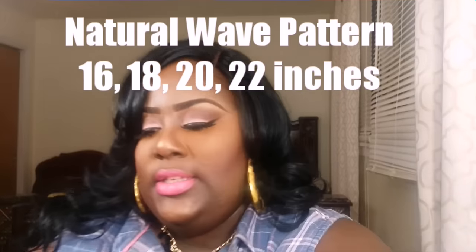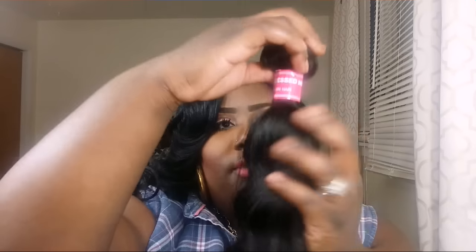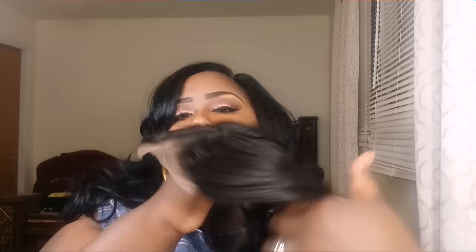They sent me four bundles of their natural wave hair in 16, 18, 20, and 22 inch, and they also sent me a closure. This is the closure, and I'm going to take one of the bundles out so you guys can see how the hair looks. As you can see, it is a wave - like it stated, a natural wave hair. And I'm going to show you the closure - this is a middle part closure.